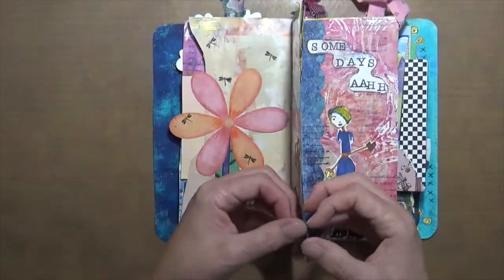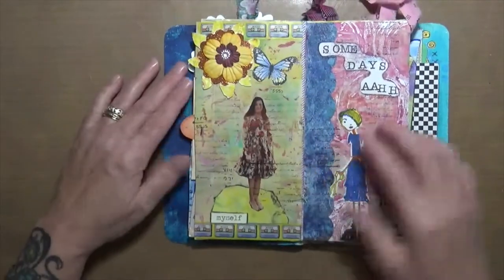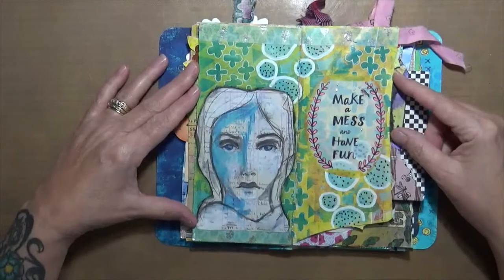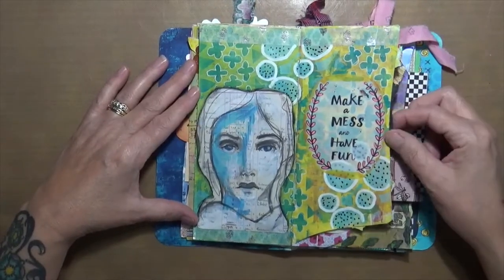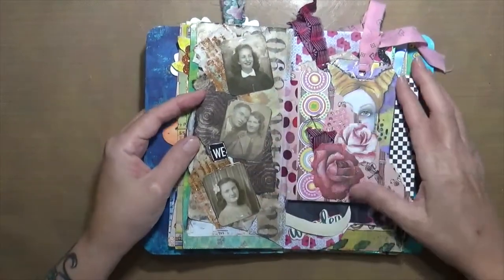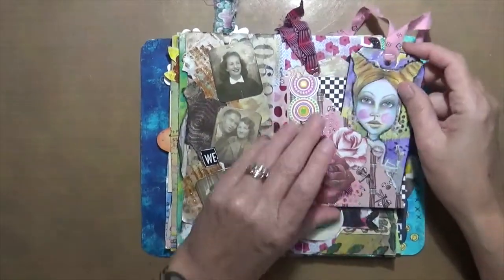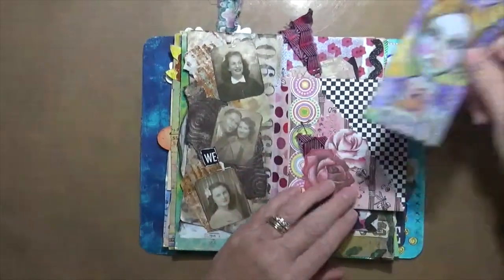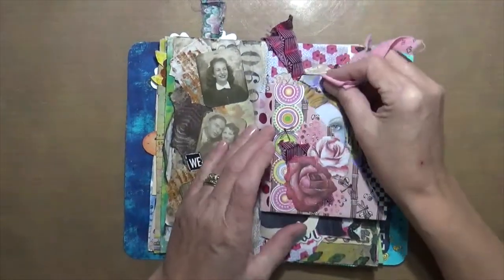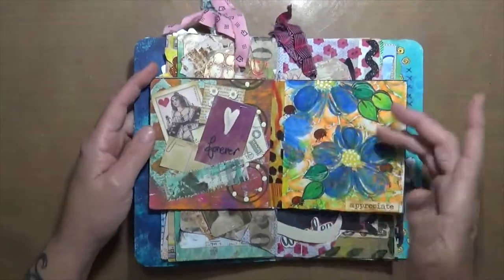I just had fun playing with them. Some days I had to glue a couple envelopes together because they were just too thin to do anything on. Today is one of those make-a-mess-and-have-fun days. I kind of like this one — it's kind of cute, just the family: mom and dad and two daughters. This is just a couple pockets I got from a friend — it just says 'self' on it.